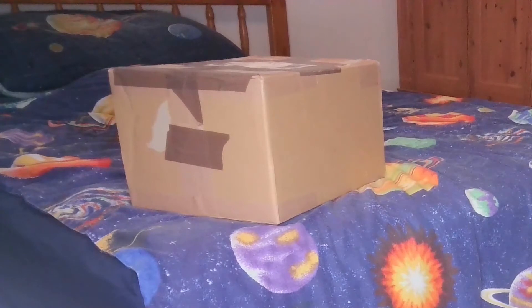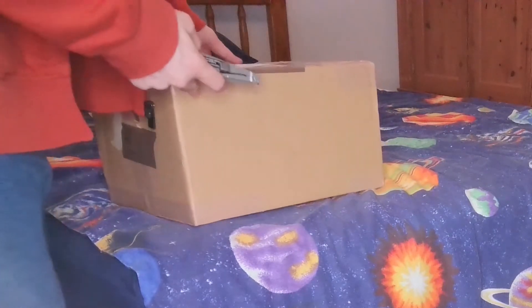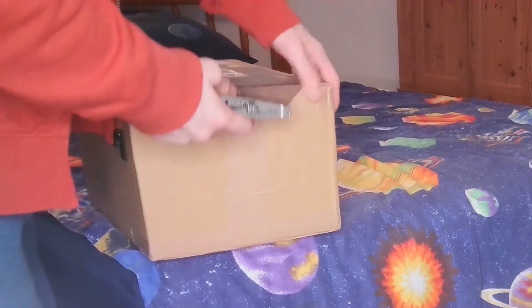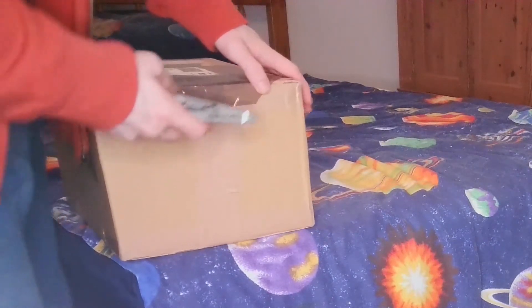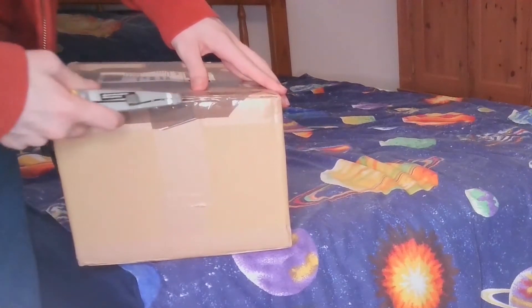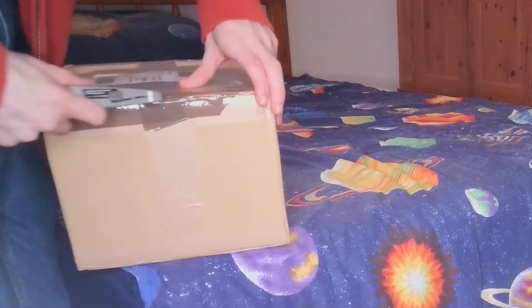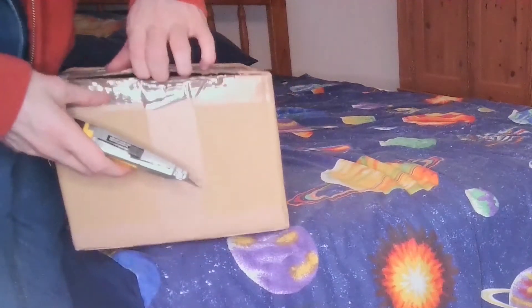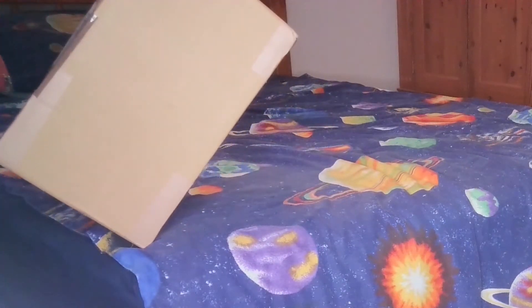I'm doing another one of these just because why not? I figured there's a box, there's a camera, let's give it a go. So we're going to open this up and see what's inside. Of course, I know what's inside — I ordered it, that's how it works. It's been a long time that I've been waiting for this one, just because I haven't been able to get hold of it. It's been hiding from me, you could say. I can't open the box now either. There we go. Wonderful.